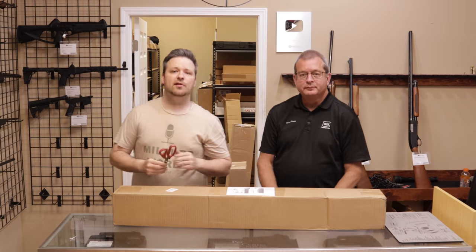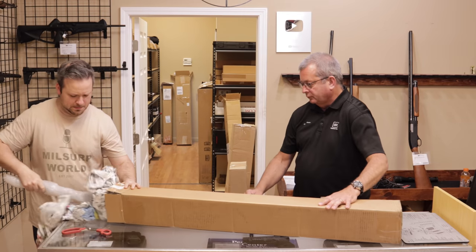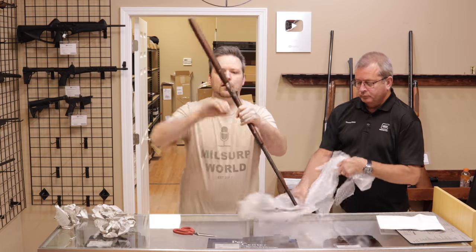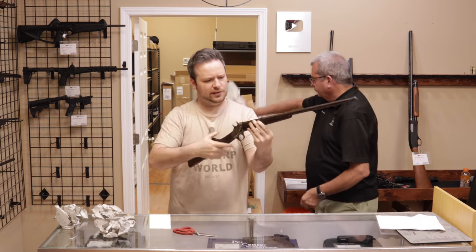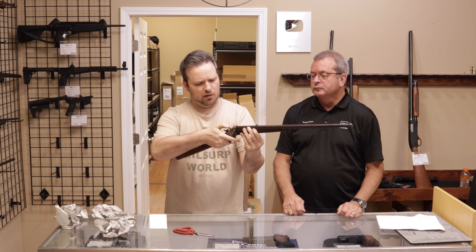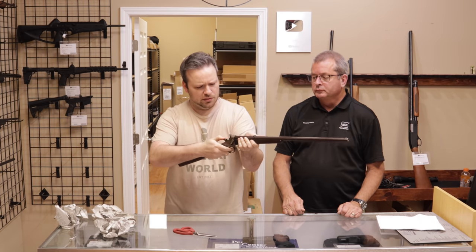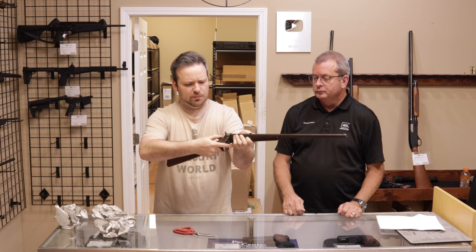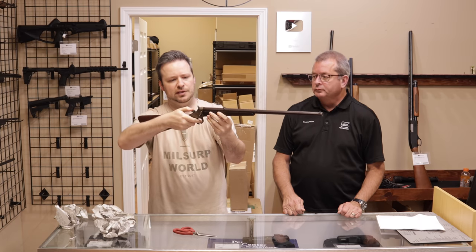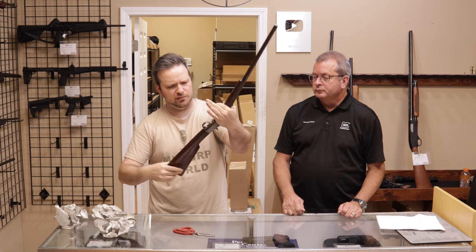All right guys, this one comes to us from New York, so thank you so much for sending this one to us. What we have here is a Remington Rolling Block number four. This is a rimfire on this small frame. It also appears that this one is a takedown model. Very nice. Single shot — you're going to bring back the hammer, draw it back, kind of the rolling block action. Pop in a single round, close it, and you can fire.